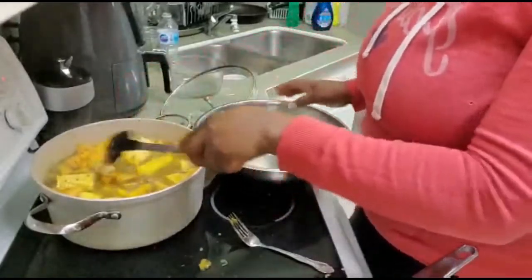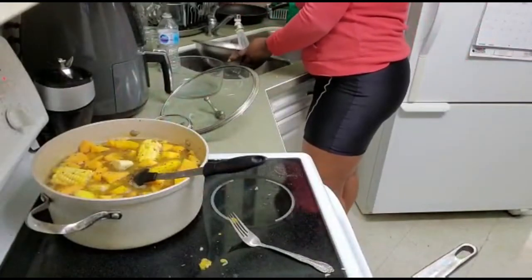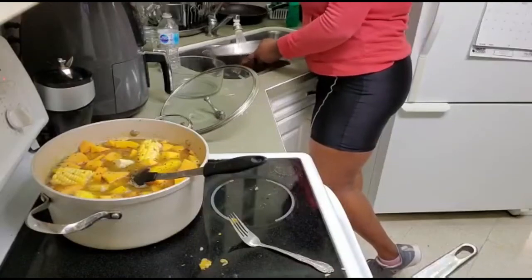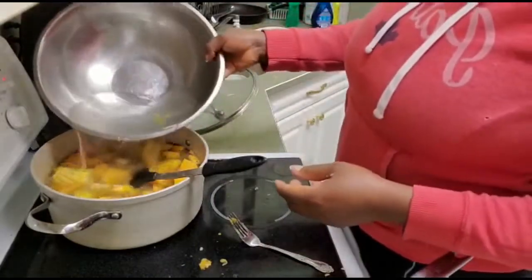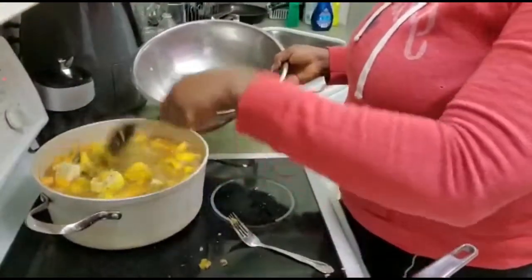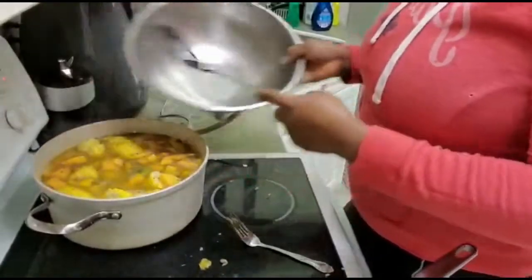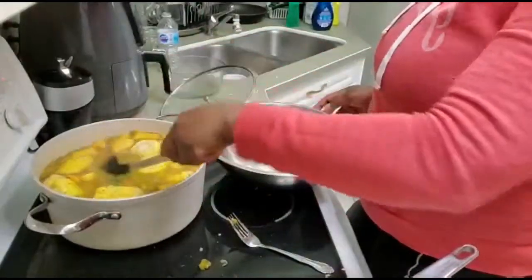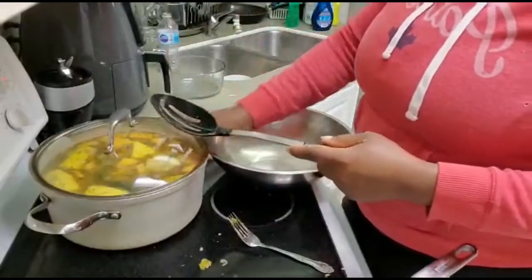Now I'll be adding a little bit more water to it, then cover and let it simmer.